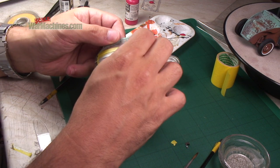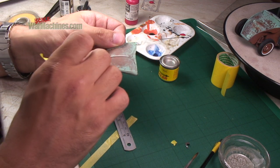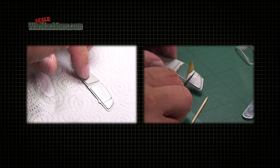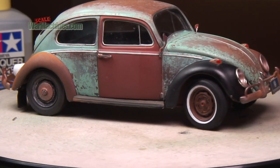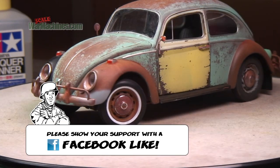To paint the chrome parts, we mask them off using Tamiya masking tape and then spray with Extra Colour Oily Steel. We repeat this for all the window chrome. And here's the end result — rather than shiny and toy-like plastic chrome parts, they are weathered and painted to match a rusty wreck.